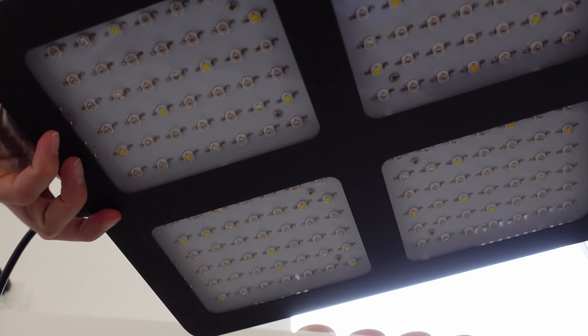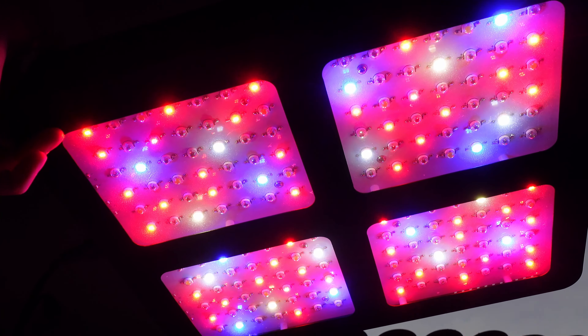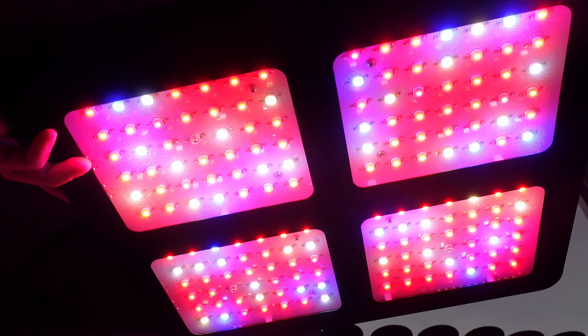Going over to the Flyzen light. This one has two different modes — veg and bloom, as you can see on the side switches.